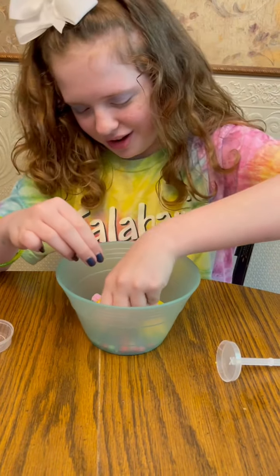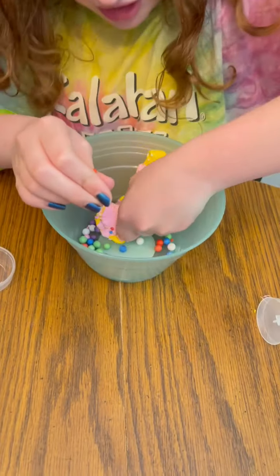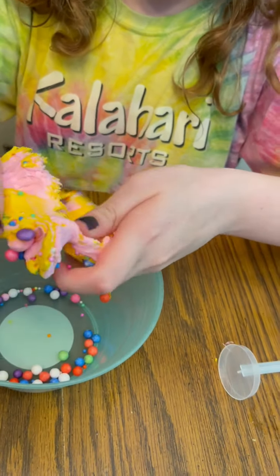The balls don't stick into it at all. The balls do not want to stick. Oh, that sucks.